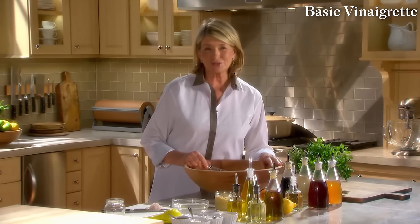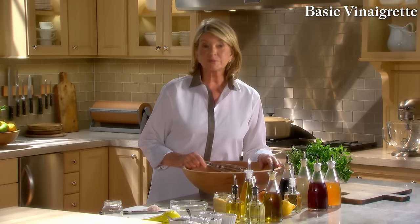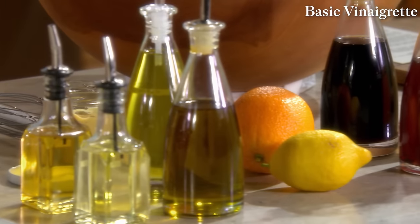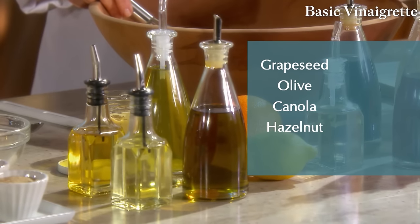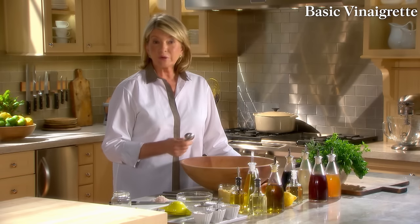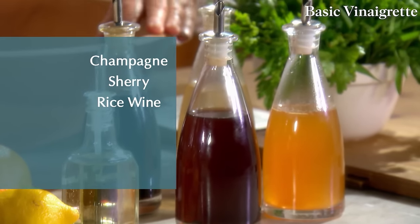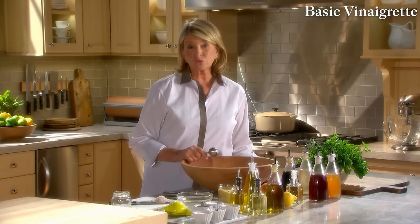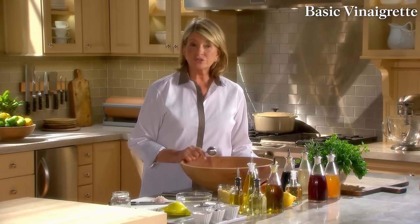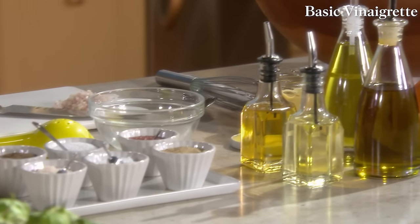Today's lesson is all about emulsions — a mixture in which acid like lemon juice or vinegar is suspended in some sort of oil. Nothing is better than a good homemade vinaigrette. Vinaigrettes are infinitely variable — you can experiment with different oils such as grape seed, olive, canola, hazelnut, or walnut oil. You can also experiment with different acids: champagne vinegar, sherry vinegar, rice wine vinegar, red wine vinegar, or even balsamic. You can also add cheeses, spices, herbs, or anchovies.